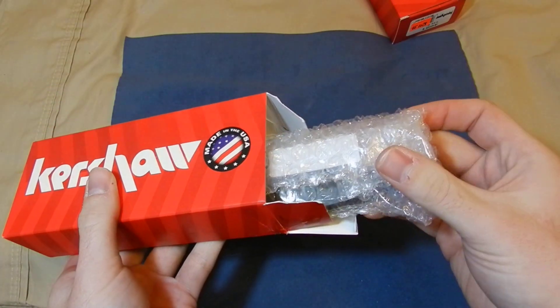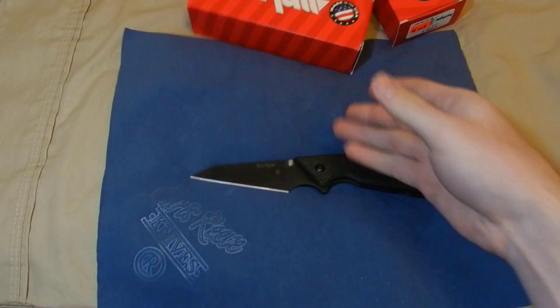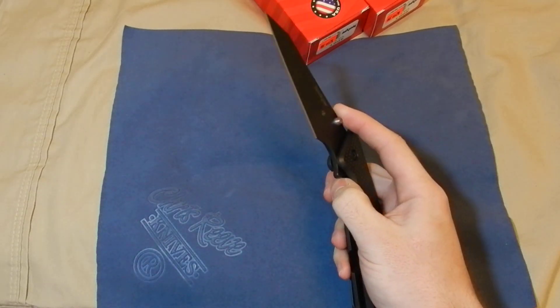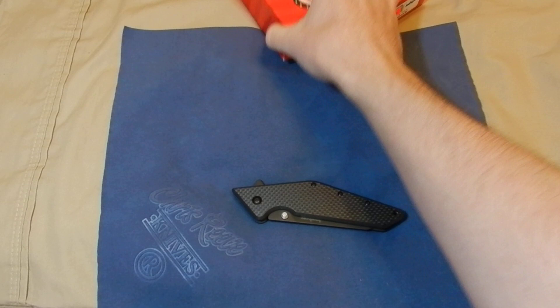They all came pretty much exactly the same. There's one in particular that isn't nearly as smooth as the other two, but whatever — it'll break in, and if it doesn't, it really doesn't matter.